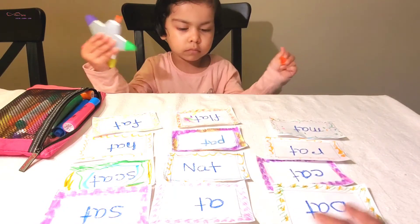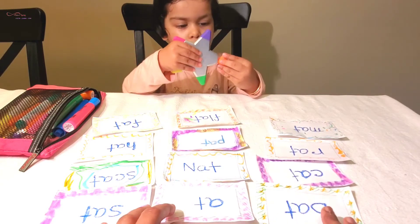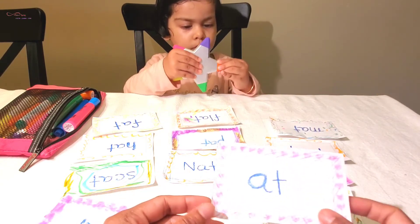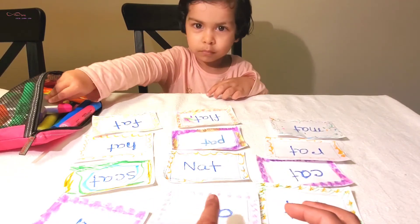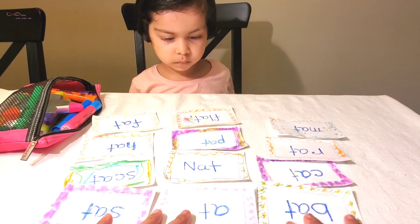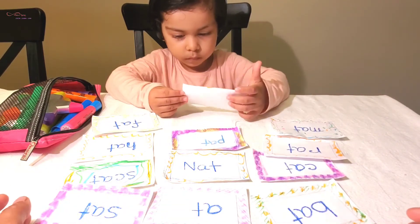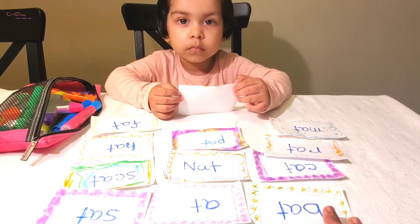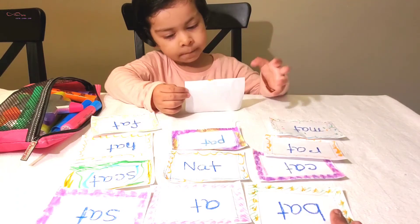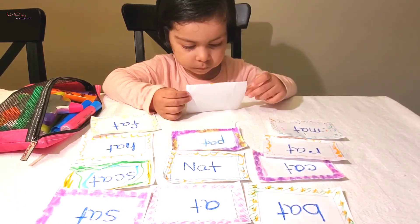Hope you like it and you can make these for your children too. Make these flash cards and daily, like one or two times, you will play with your little one, and eventually within two to three days they can recognize all the words. Hope this will be helpful for you. If you like it, please like, subscribe, and share with your friends. Thank you so much, bye!